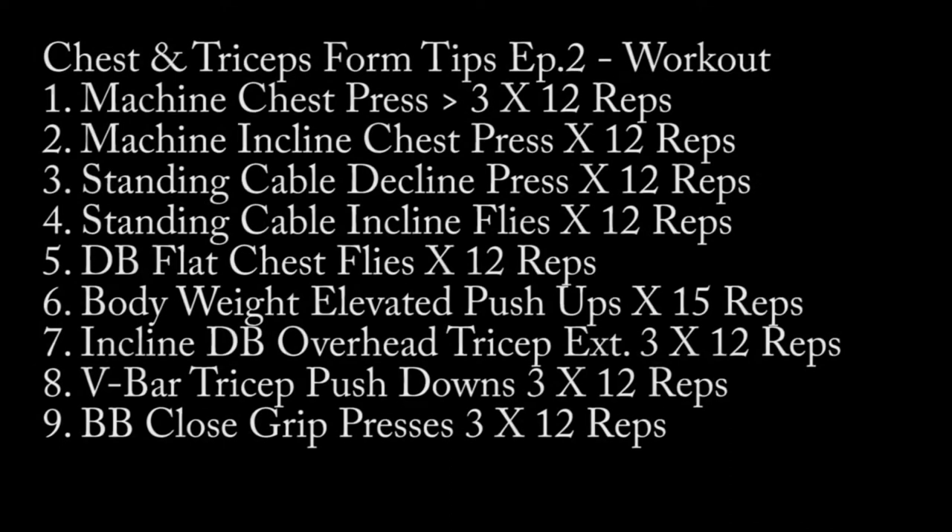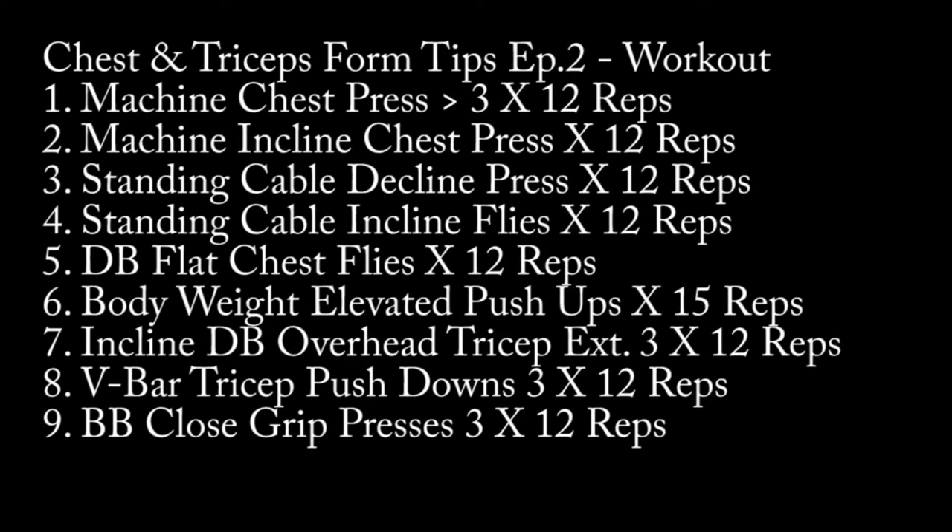Hope you enjoyed the video! If you want to use the workout, take a screenshot so you can use it in your next session, or pick and choose the exercises you want and go back to where I demonstrate them to implement them into your own workout — whether it be full body, two-day, three-day, four-day, or five-day split. This is merely advice and tips; do what you want with it. Have fun, I'll see you in the next video!